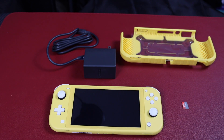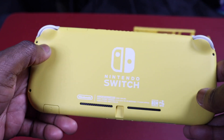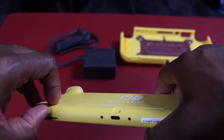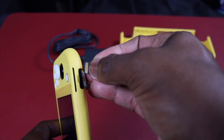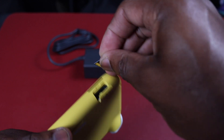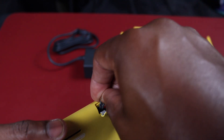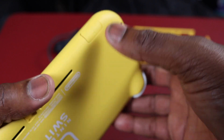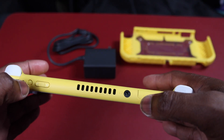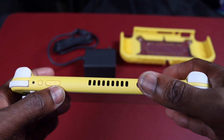So to recap: the Nintendo Switch Lite console, the power adapter, the case, grip, and memory card. Let's put the memory card in so you get a chance to check that out. The Switch Lite is yellow so it might reflect a little with my lights. Pop this off right here — see the hole right there — and we're going to put the memory card in. Slide it right in — wrong way — okay, slide it in the right way, push it down. At the top you've got the game card slot, power, volume up and down, and your headphone jack.